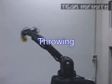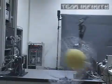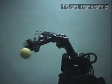This is throwing. The release method is designed so that the error of the ball direction is reduced by the apparent force, which is generated by a high-speed arm swing.